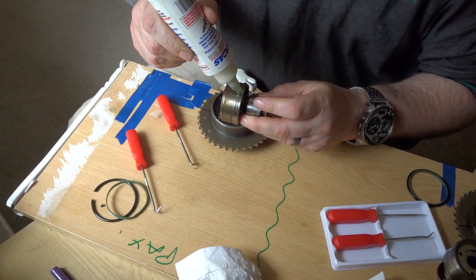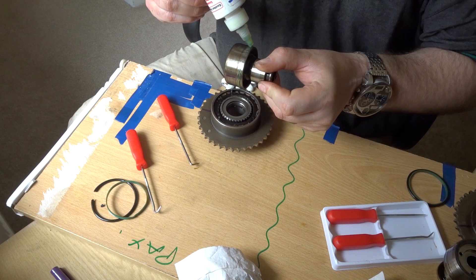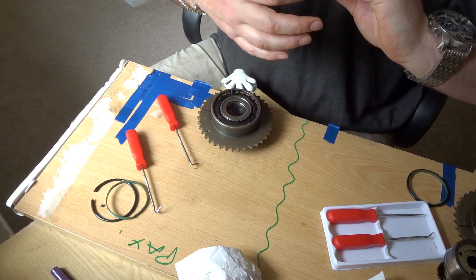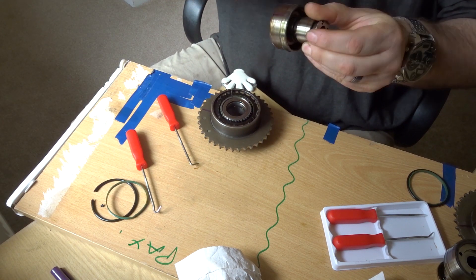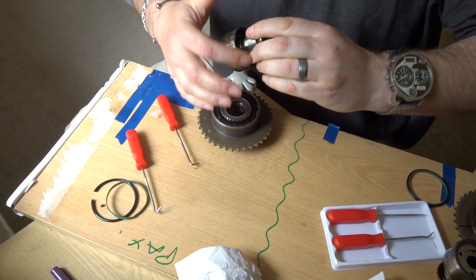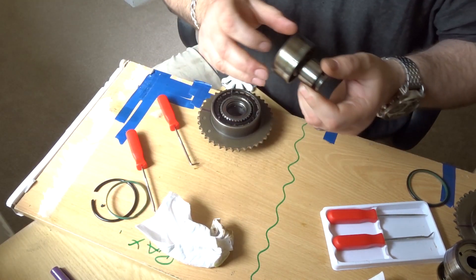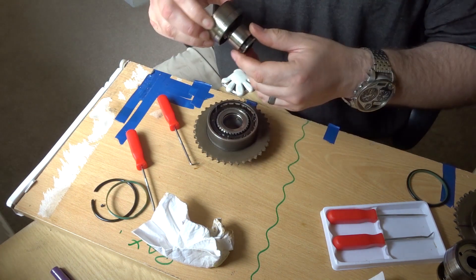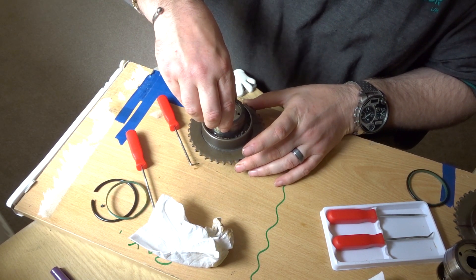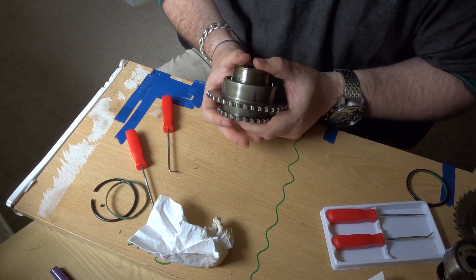Using some more assembly lube — you don't want to force anything past a dry seal. You want some lubricant there so it doesn't snag up and tear. Just smearing some more assembly lube over it to give it good lubrication as I press the shaft in. When you go to put the shaft in, it does rotate because it sits on that central helical gear of the VANOS piston. So as you put it in, it rotates ever so slightly. You want to put the mark slightly to the left of your original mark because when you push it down, it'll rotate back into line again.